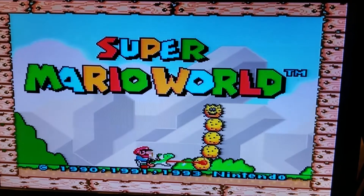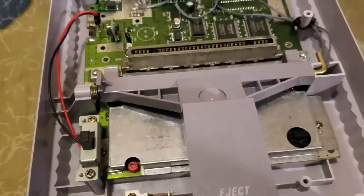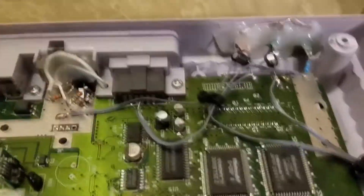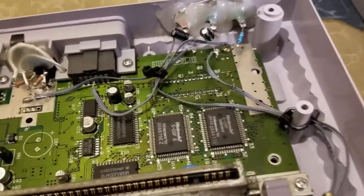I'll use the other Super Nintendo as a backup, or if somebody wants one from me I'll sell it to them. Almost forgot about showing the inside of it.